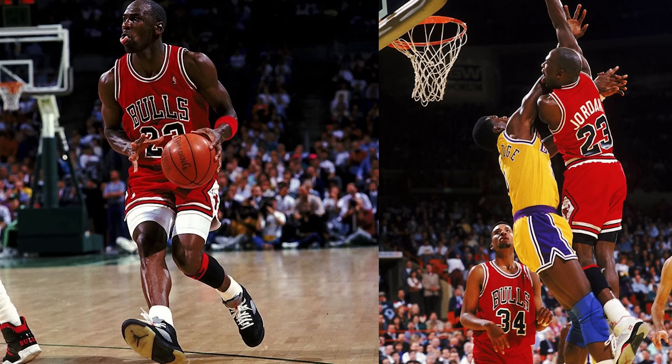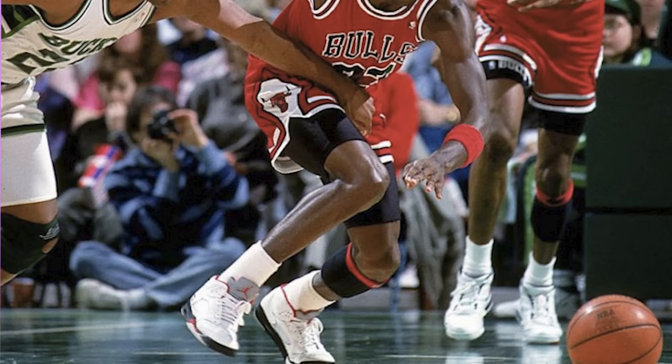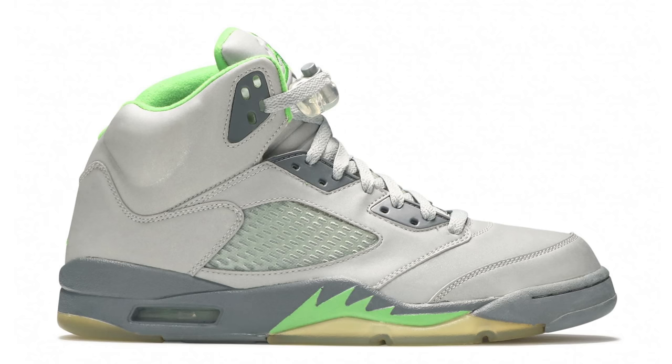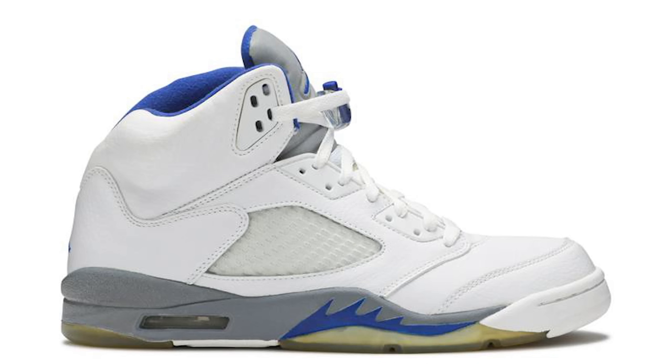Before we get into breaking down the styles, cuts, and materials, we got to talk about the history first. The Air Jordan 5 originally came around back in 1990 — we saw Jordan wearing that shoe on the court, and we all remember the 3M reflective tongue that was so iconic. I'll never forget back in 2006 when I saw JQ walking through the cafeteria in high school with the new Green Bean Fives on his feet. They were flashing, just shining from across the room, and I was like, bro, I gotta have those. So shortly after that, as I started to collect sneakers more seriously, I immediately copped a pair.